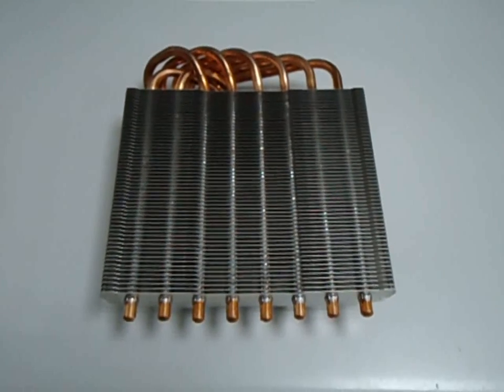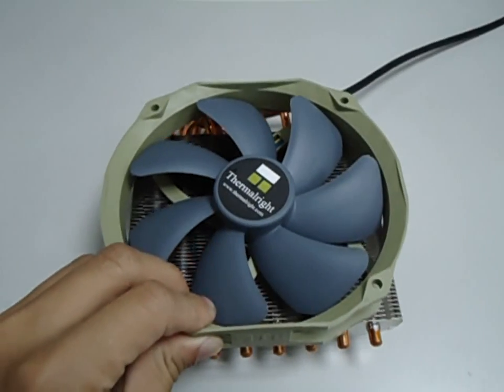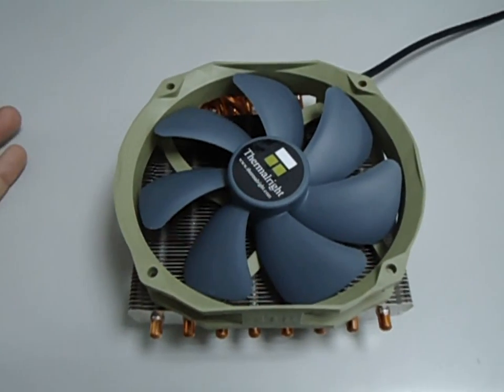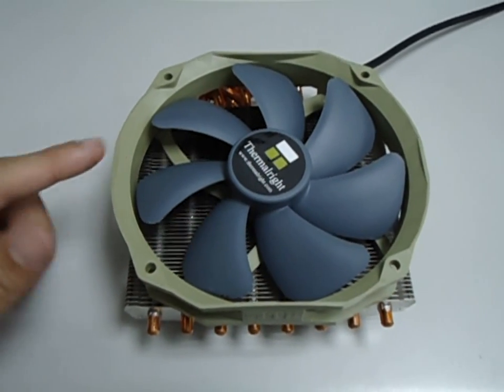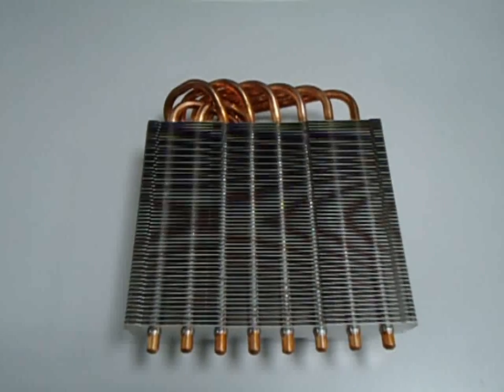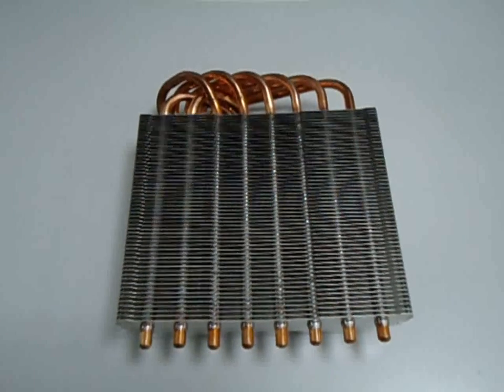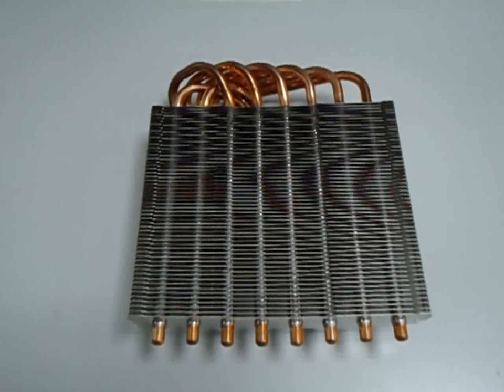This Shaman cooler will be bundled with our latest TY140 fan — that means if you buy this cooler, we give you this TY140 PWM fan. The Shaman cooler is aimed for extreme overclocking and at the same time for quiet operation.